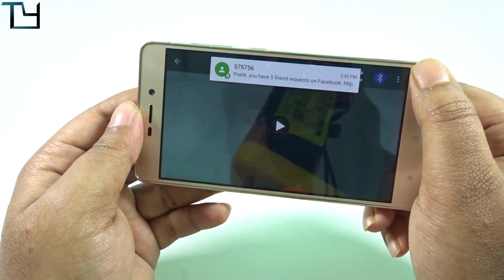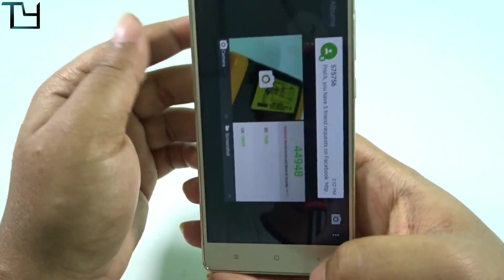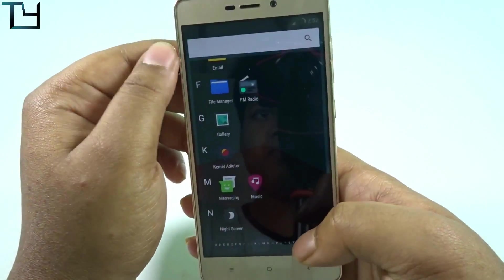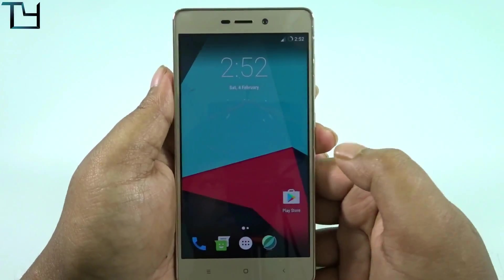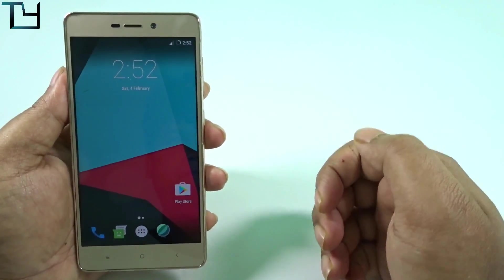GPS bug is there — it's evidently there, so keep that in mind. GPS bug is there, guys. People who are fond of GPS, playing Pokemon Go, etc., will definitely face reboots.